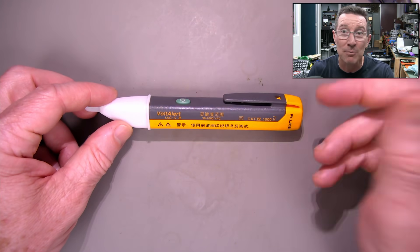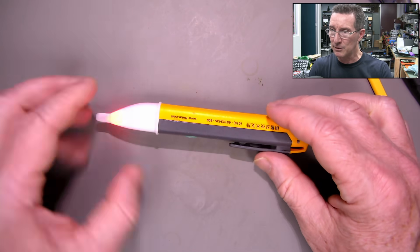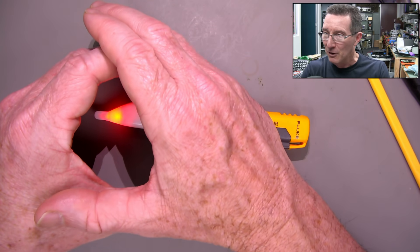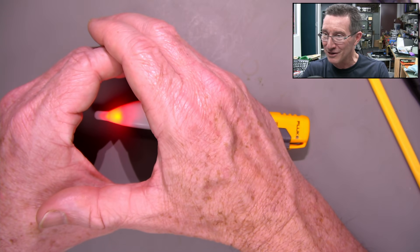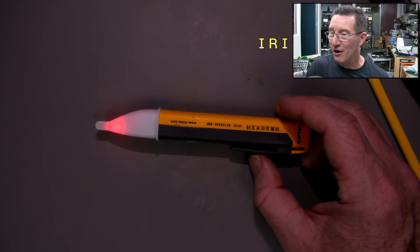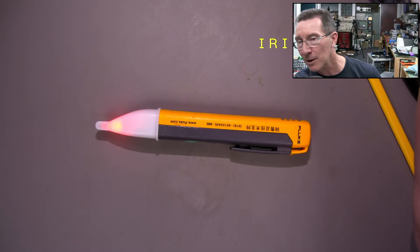I sprayed it with some isopropyl, and now it's doing this — that is red, trust me. It looks yellow on my screen, but that is actually red, so that might be a colour imbalance. There we go, turn the iris down and it actually looks red — it's just darker. In real life, yeah, that's just a camera thing.